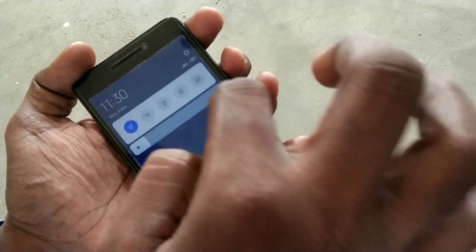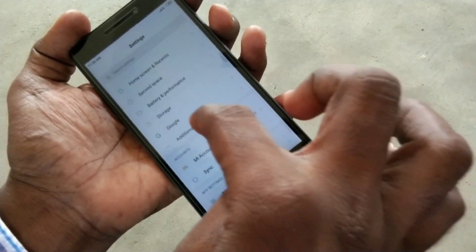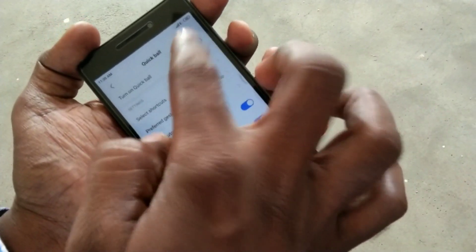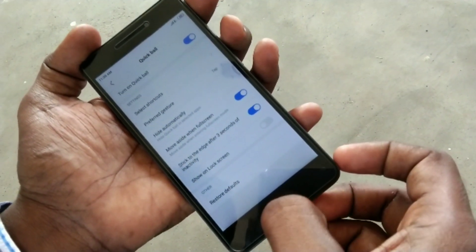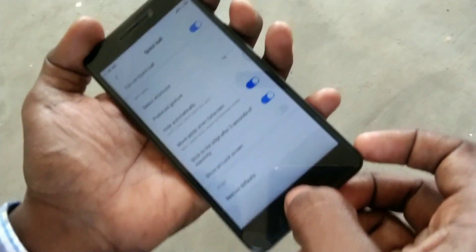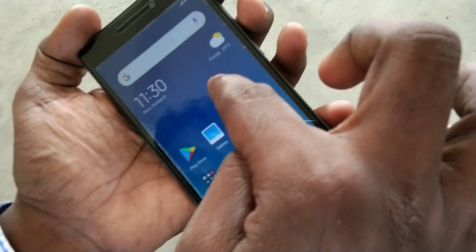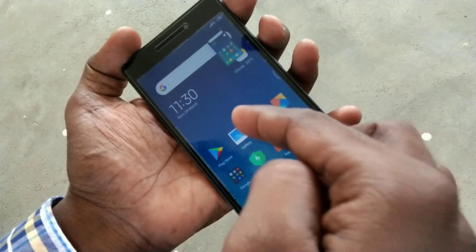The final method of taking a screenshot is using Quick Ball. Go to settings, click on additional settings, and select Quick Ball — make sure this setting is turned on. Now go to the home page, and here you have the Quick Ball option. Just click on it and click on the screenshot icon.